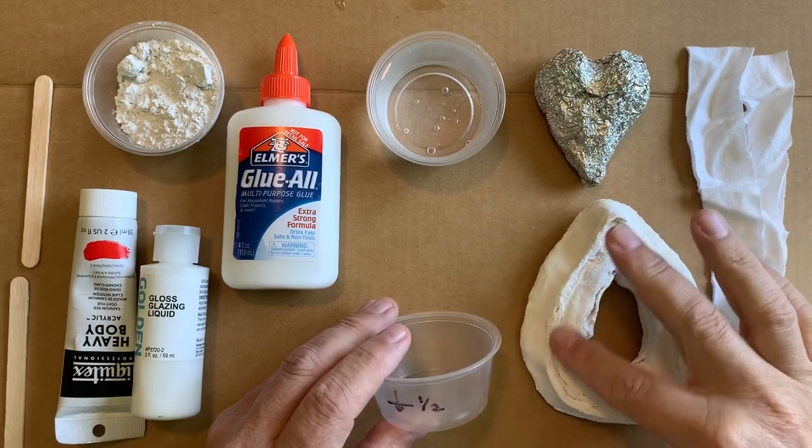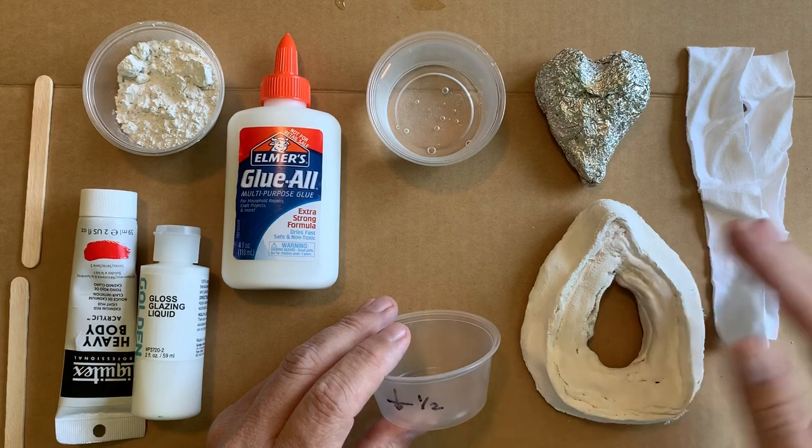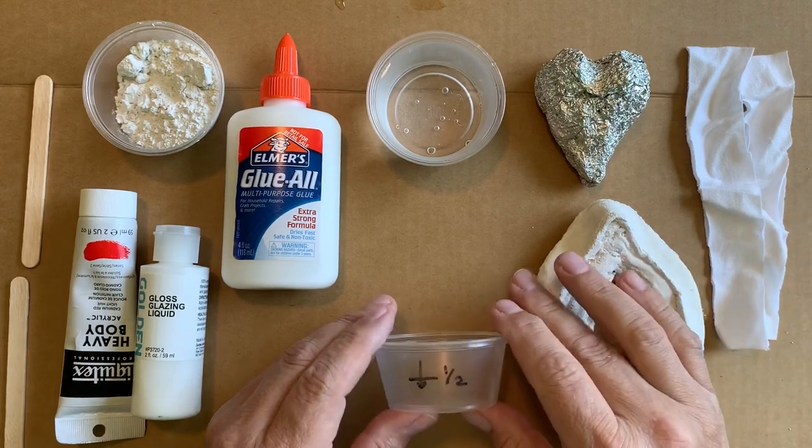It's a good idea to make the older plaster a little damp before you put on new plaster, because sometimes it won't stick.